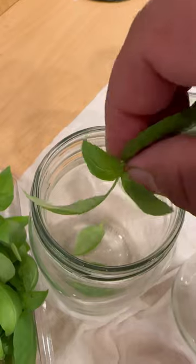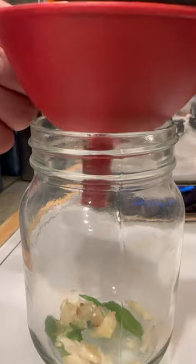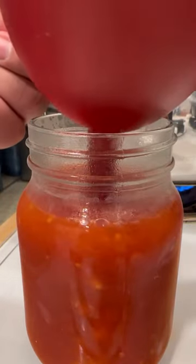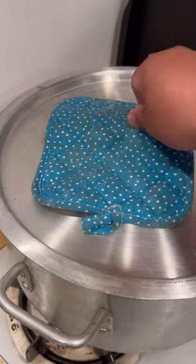In my sterilized jars, I add basil and garlic. The plan is to turn all this into garlic basil marinara — my son loves it so much. Once I've filled all the jars and sealed them, I'm going to boil them for 30 to 40 minutes.